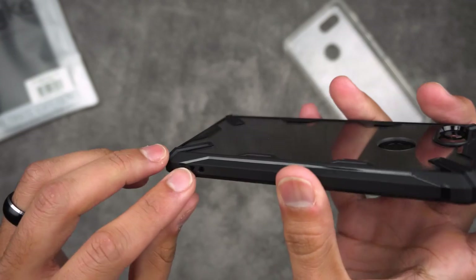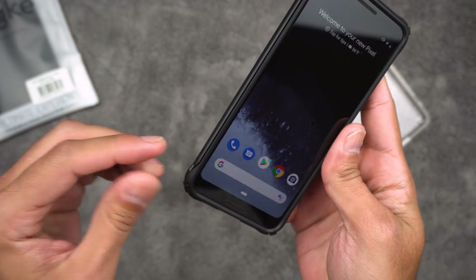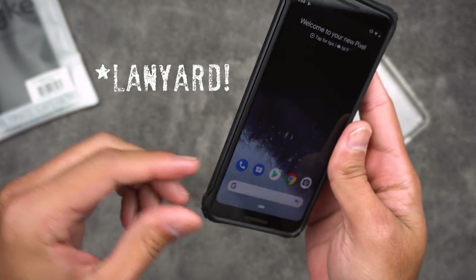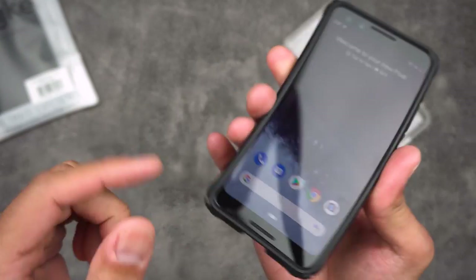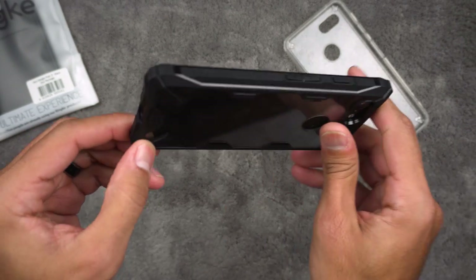Nothing on this side. You do get these holes right here if you want to add one of those little wrist strap cables to attach it to your wrist or whatnot. I don't know why it's not coming to me right now, but yeah, one of those things. So there you go — Rehnke Fusion X. I like this one.